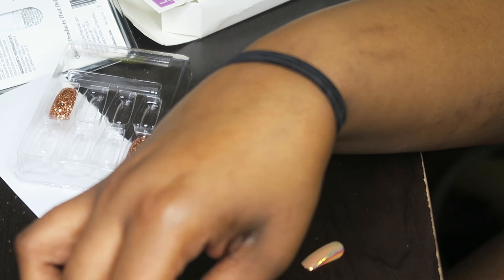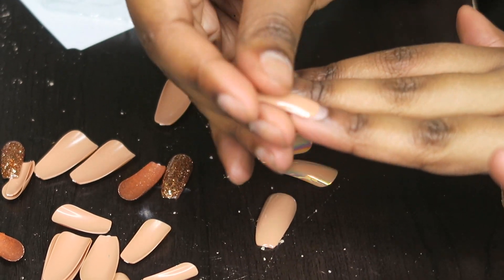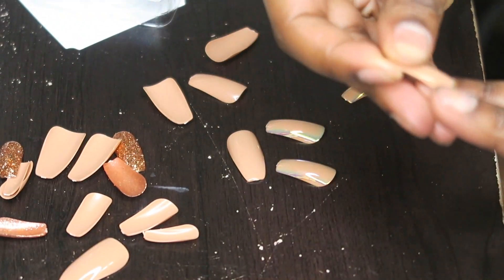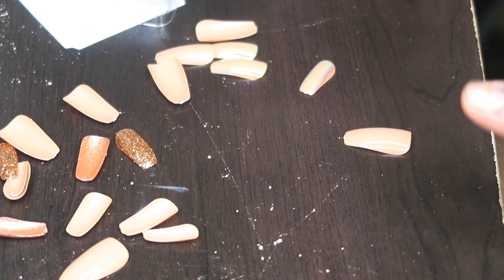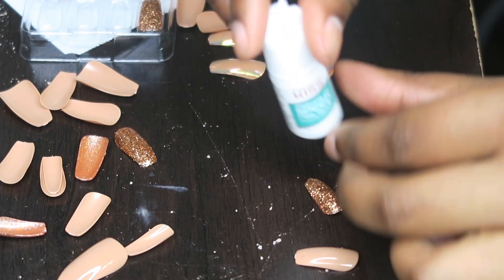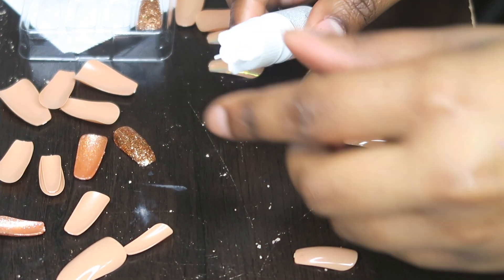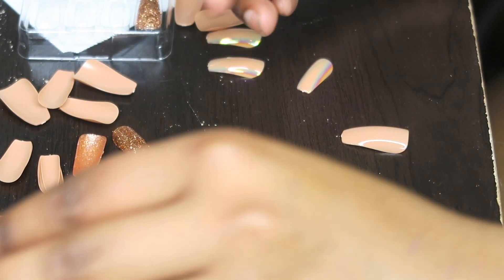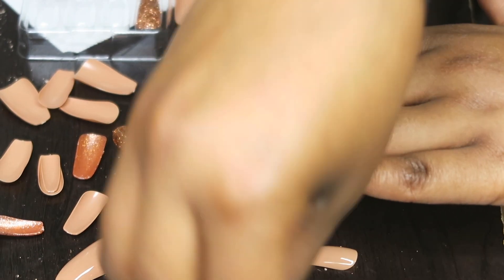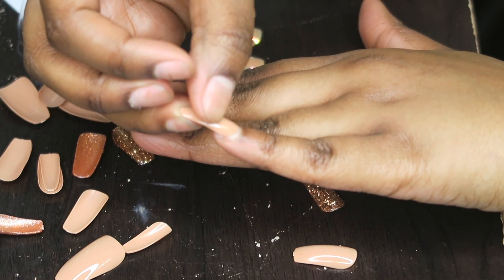Basically you're just gonna sit here and match your nails up to see which size fits right — that one's too big. So I'm gonna go in with the nail glue and start applying these. They say this is a fast glue, so I'm gonna hope that it actually works. I'll just press this on.